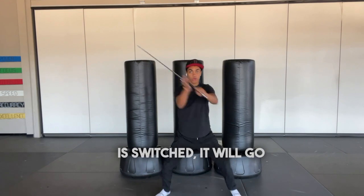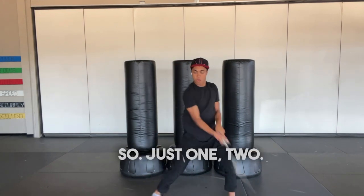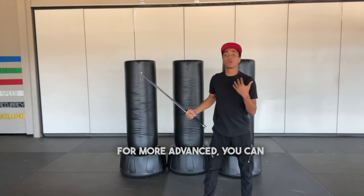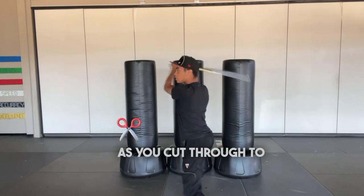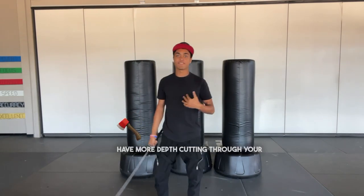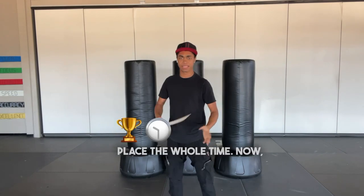As your stance switches, it will go one, two, just like so. For more advanced practitioners, you can actually slightly move forward on one, two as you cut through, to have more depth cutting through your target instead of just being in place the whole time.